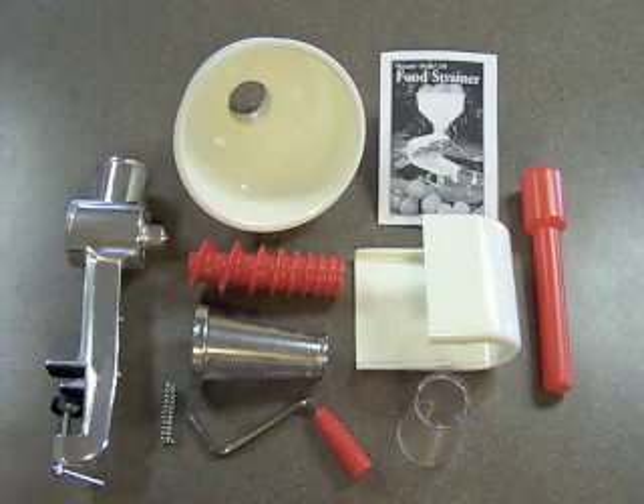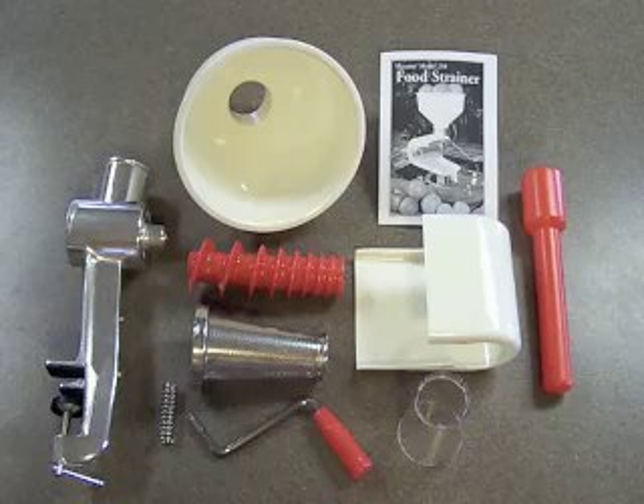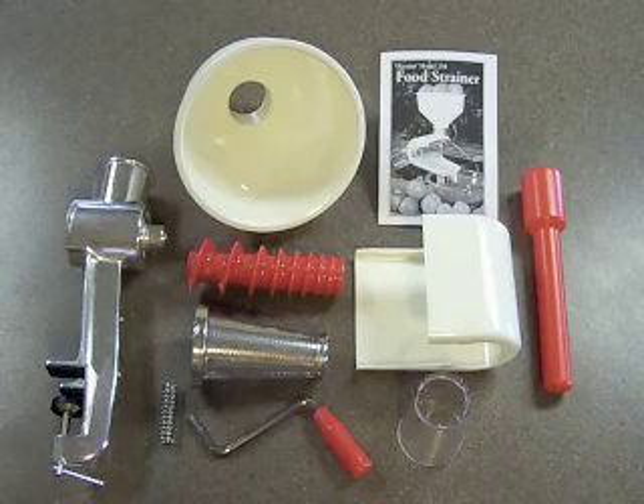Here are all the parts for your Victorio Model 250 food strainer as they come right out of the box. You should find a body and shaft, spring, spiral, screen and gasket, waste spout, squirt guard, hopper, handle, plunger, and instruction manual.